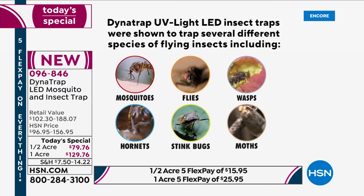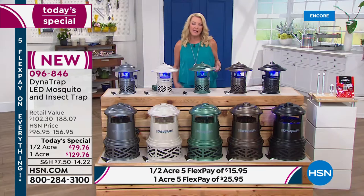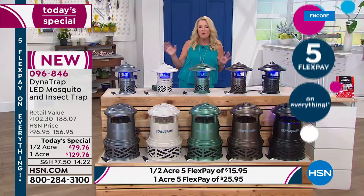It works on up to 14 different insects — all the ones that annoy us. We have such a nice savings on this. Can you get Dynatrap everywhere? Of course, it's a really great brand and very popular because it works. But can you get this deal? No. We have the best value found anywhere — 100% exclusive to shopping with us.